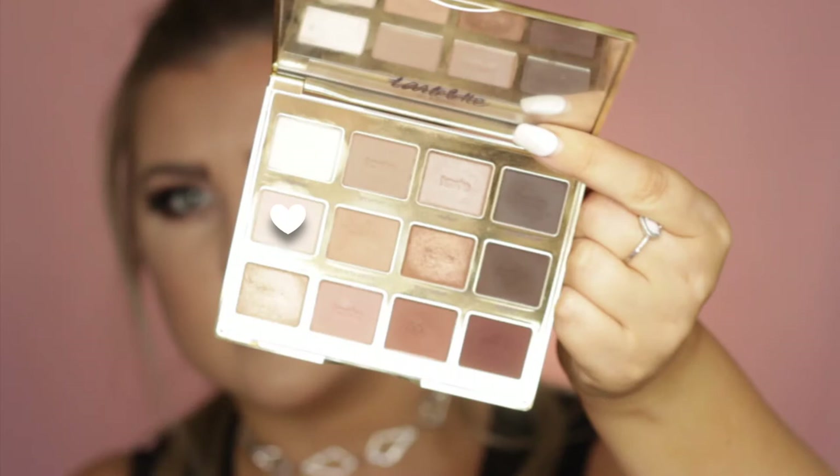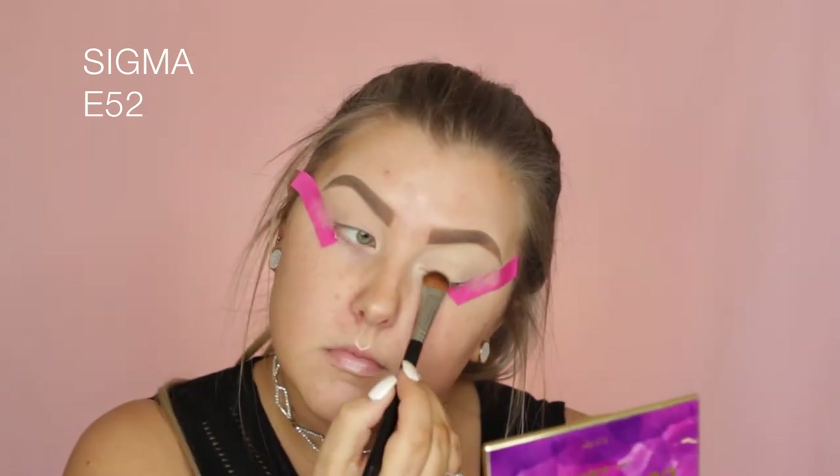Then going into the Tarte Lit in Bloom palette, I'm taking a bony kind of shade and just setting the entire eyelids using an E52 shader brush.